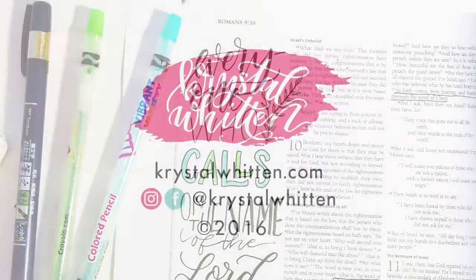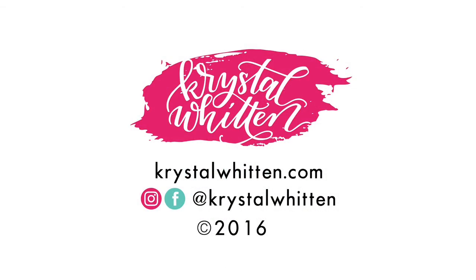For more lettering and drawing how-tos, go to crystalwitten.com and check out my blog. I'll see you next time.